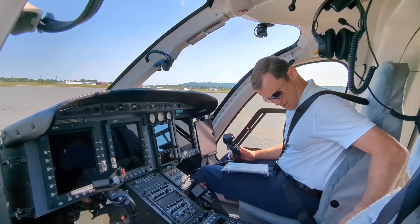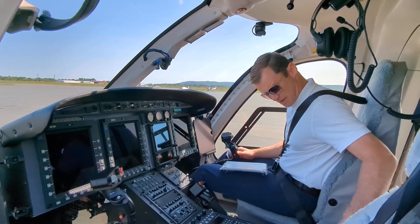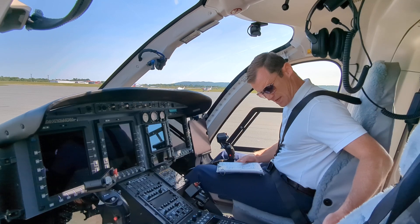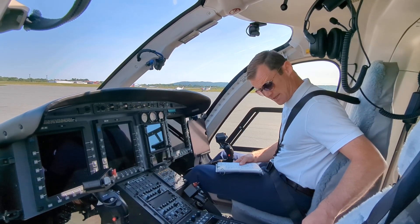Emergency pedal stop down and wired. Fire extinguisher secure. All four heater controls off. Pulse light off. Passenger light off. Emergency light auto. Strobe on. Anti-collision position lights on. AC fan off.